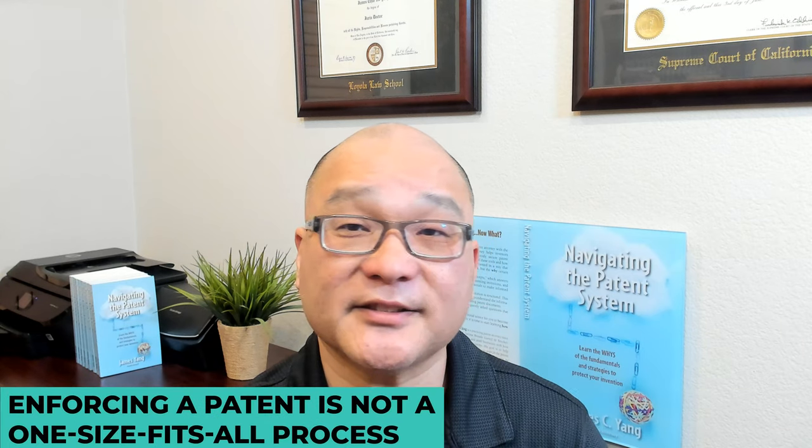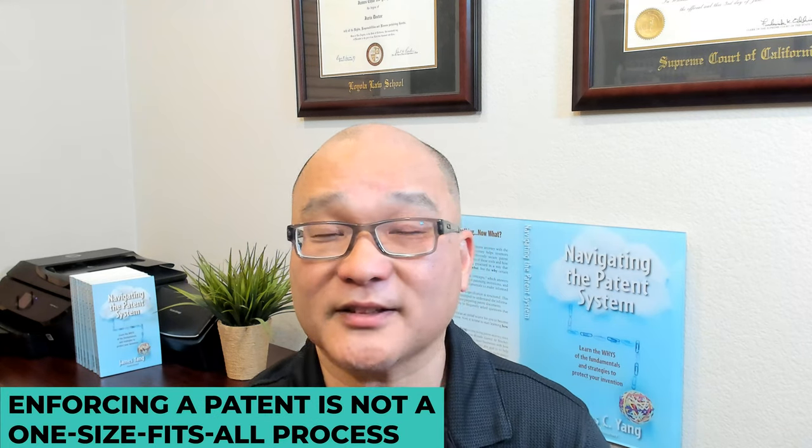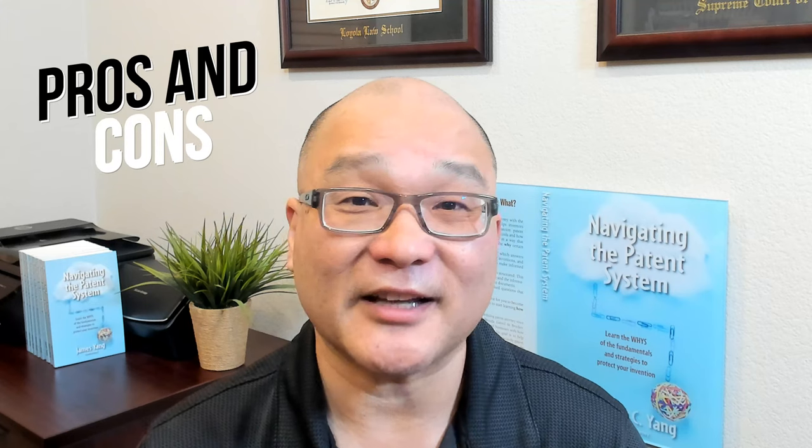Enforcing a patent is not a one-size-fits-all process, and the right approach will depend on your specific situation. That's why it's important to explore the pros and cons of each step in enforcing a patent. Seek the guidance of a patent attorney who can help you navigate the complexities of the patent enforcement process.